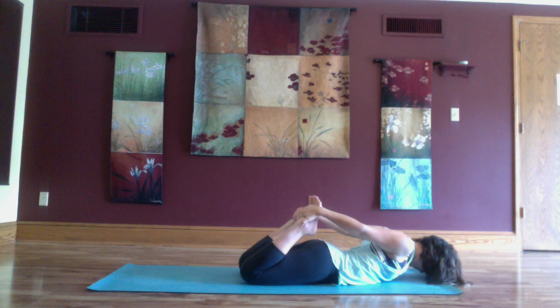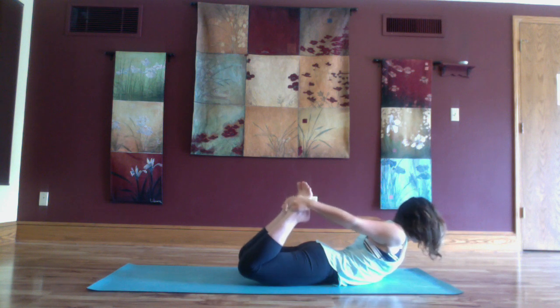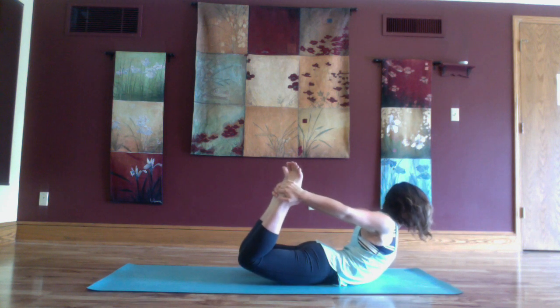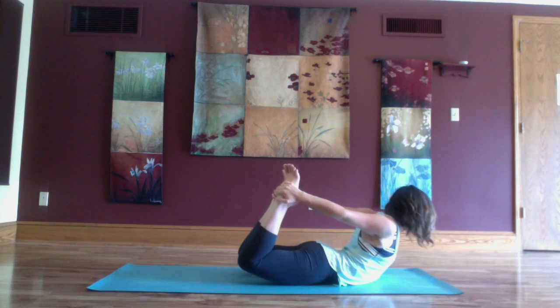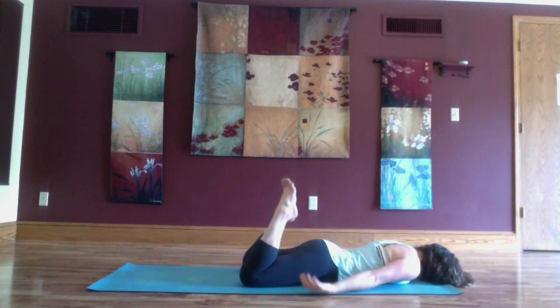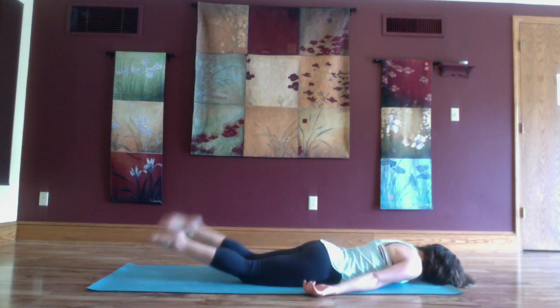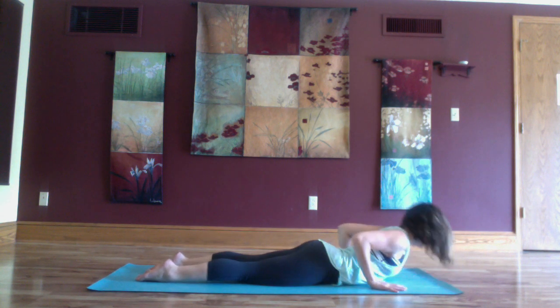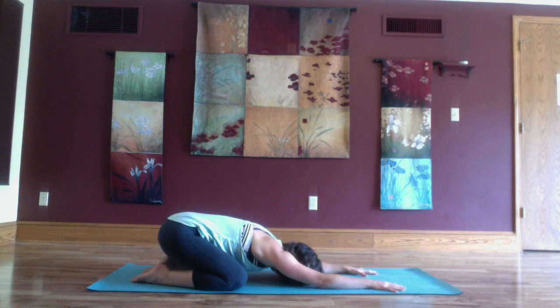You can take shalavasana one final time, or reach back for your feet with your hands, knees come in close towards one another, and then as you inhale everything lifts up for bow pose. Exhale and gently release down, wipe out your feet from side to side. Slowly lift up through the heart and push yourself back to child's pose.